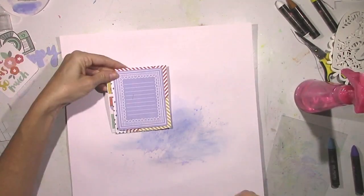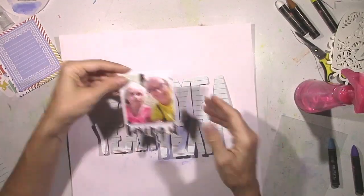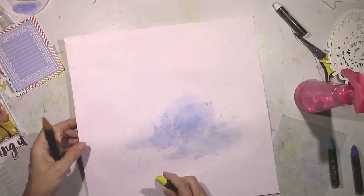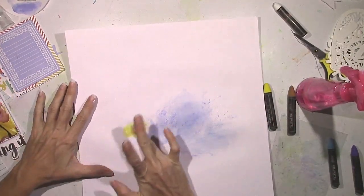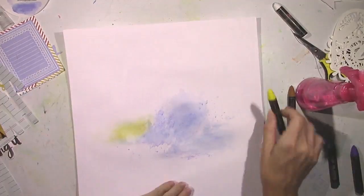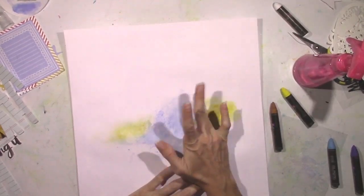Once you start smudging it dry, you can really see the texture of the cardstock underneath, and it's just very cool. On top of the gesso, you're able to smudge and blend it a lot more easily. You can really see some texture going on, and it's really, really cool. So I tended to just use my fingers for this, and I think I'll do this again the next time I use these pastels.